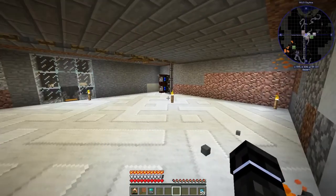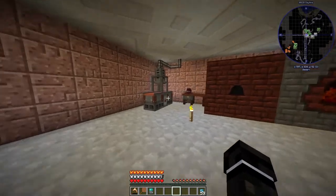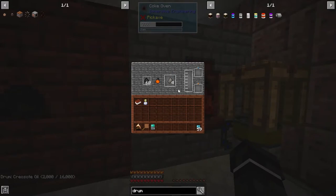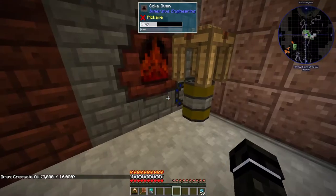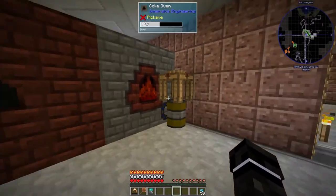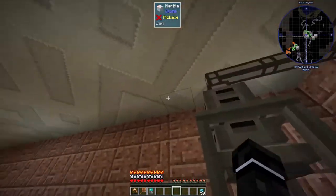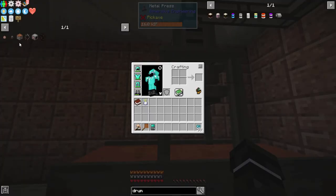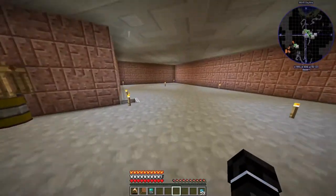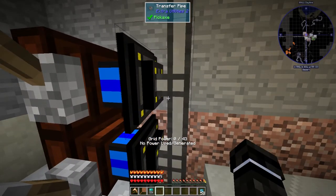I also moved all the Immersive Engineering stuff downstairs, so it's basically the same setup. We've got a drum being filled by the coal coke and pumped out through there, a crude blast furnace and coke oven, our metal press, and I also made a wire mold to make the LV cables and stuff. Now we're working on power gen and power transfer.